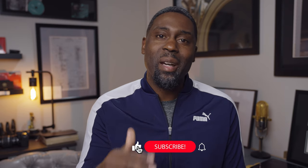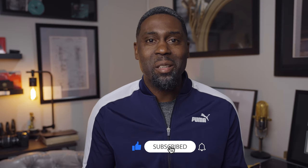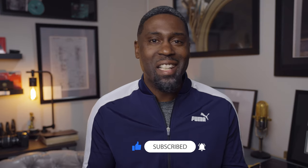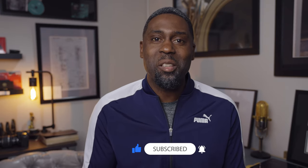But before we get into it, I want you to go ahead and like, comment, and subscribe to my channel and also hit that notification bell as well. That way you'll never miss out on any uploads that I make in the near future.